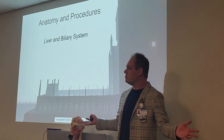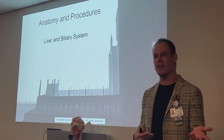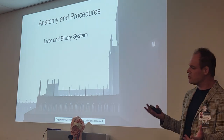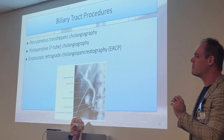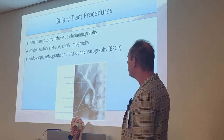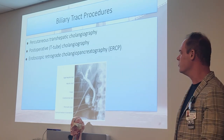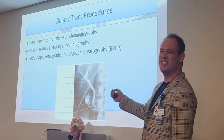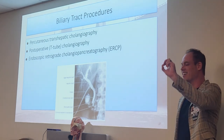Now we're going to go to liver and biliary — arthrography wasn't too bad, not too much new info. Liver and biliary should mostly be reviewed because we talked about the biliary tree at the start of this semester. We're going to talk about the actual procedures: percutaneous transhepatic cholangiography, the postoperative T-tube cholangiogram, which is probably the second most common, and endoscopic retrograde cholangiopancreatography — ERCP. Make sure on your test you write out the full words — that's a test question right there.